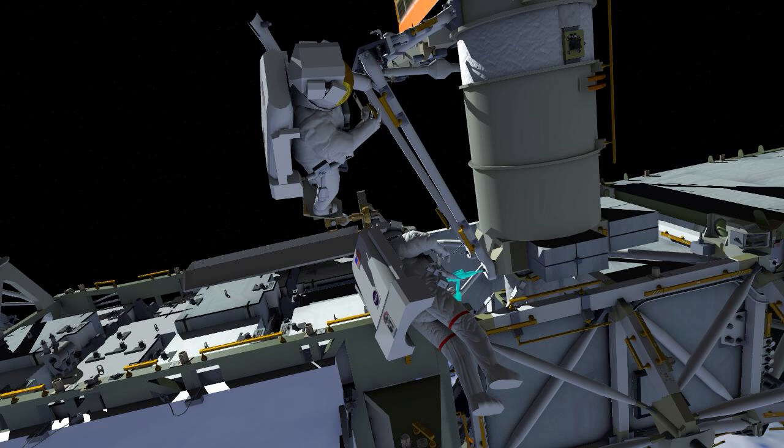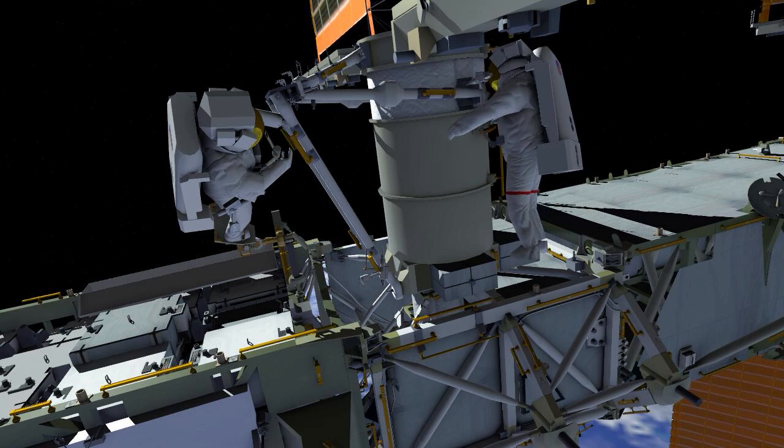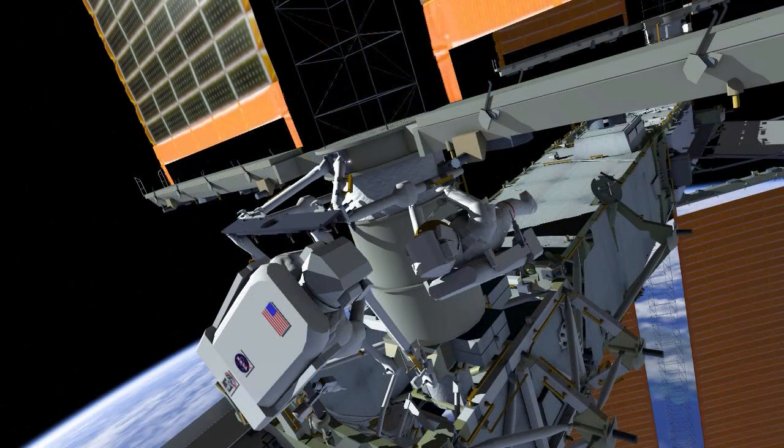EV-1 will position at the right SAAB bearing for lower strut install and drive the lower strut bolt to torque. EV-1 will drive the clevis bolts to the mounting bracket, then reposition at the BGA, and they will hand off the right telescoping mid-strut following the same install strategy. Once complete, EV-1 will translate onto the mid-strut and drive two collar bolts to torque to lock out the telescoping mechanism and rigidize the right-hand side.